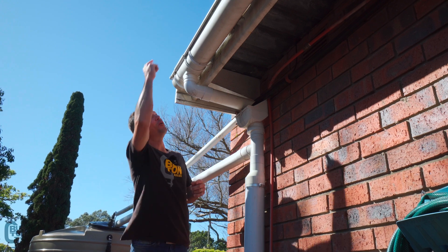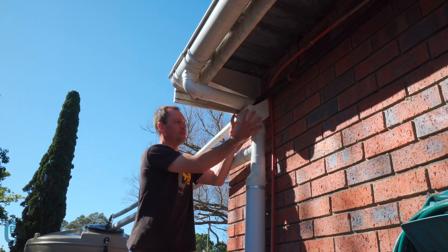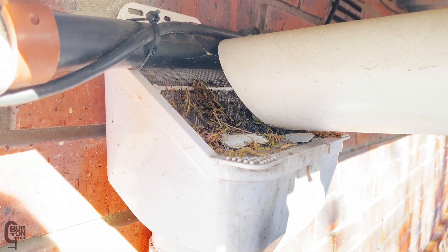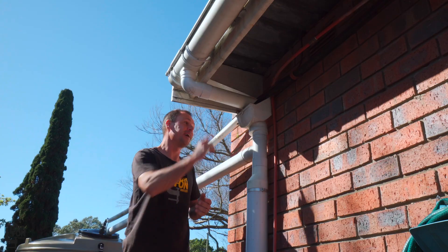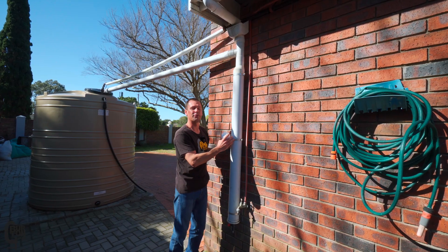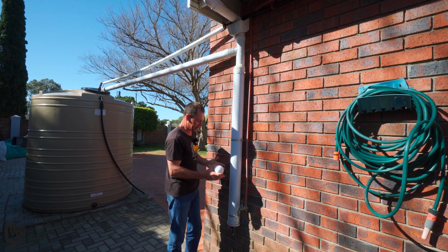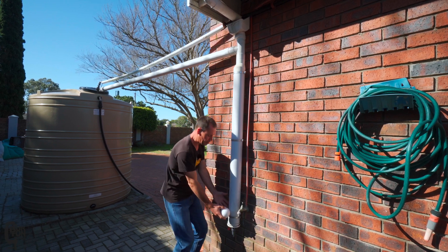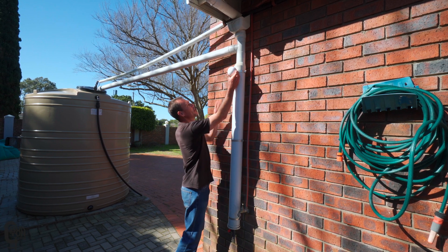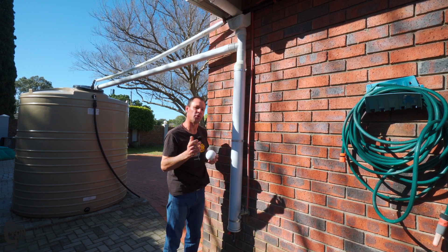When it rains, water is going to flow off of our roof and into our gutter system, out of the downpipe, and then into our rain head or leaf catcher. This device catches all of the big debris like sticks, twigs, and leaves, and then it flows further down the system. After our rain head, the water flows down into our first flush chamber where all the dirty and dusty water is captured and held. Inside these chambers is normally a ball, and eventually as it rains the chamber fills up, the ball floats to the top, blocks off, and then our clean water is diverted down our transfer pipe and into our water storage tank.